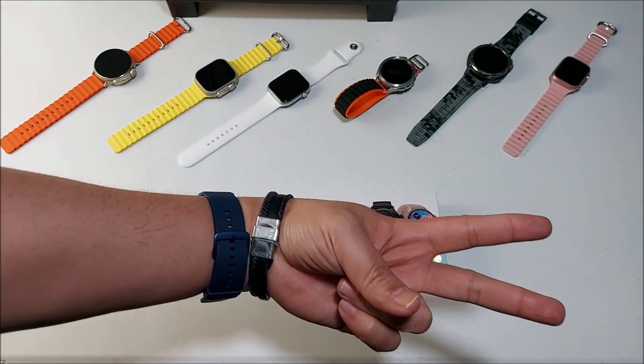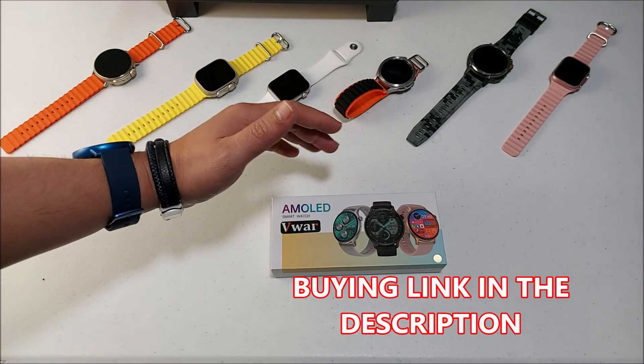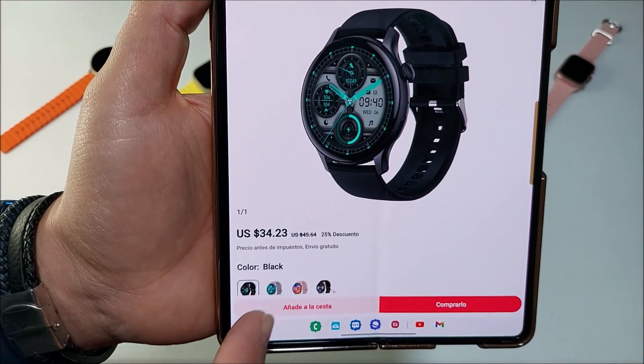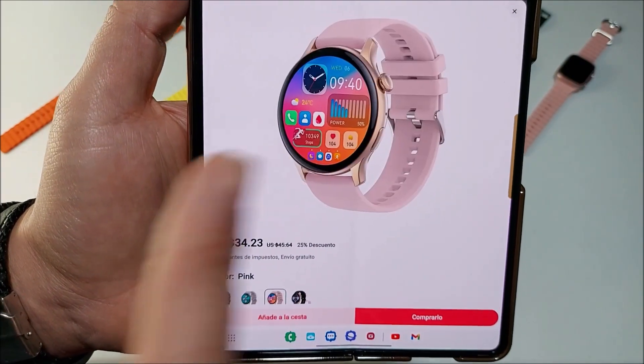Hello Techno friends, welcome back to the channel. Today we're gonna have a quick unboxing of this beautiful K80. You can find it on AliExpress for $34.23. You can choose different colors: black, silver, and gold.